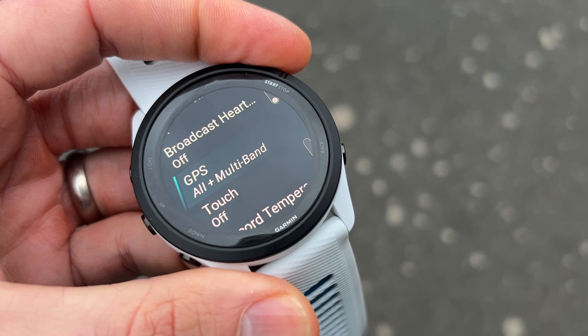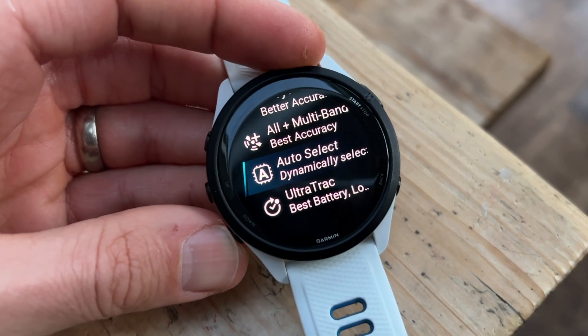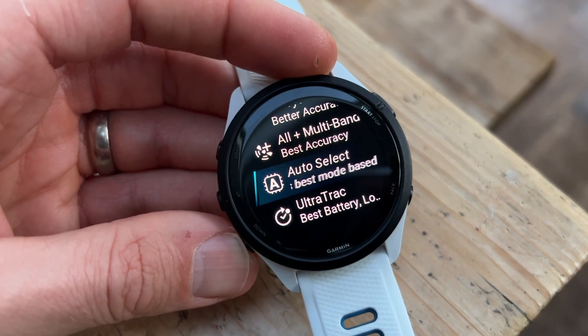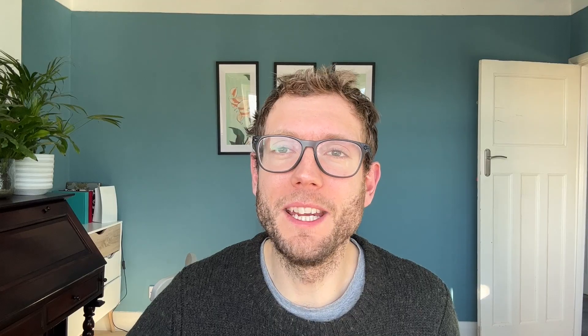I use multiband mode all the time. The SAT IQ auto-select mode that switches depending on conditions is a good idea to save battery, but I never really found it saves that much battery in real life. So I just leave it in multiband to get the most accuracy at all times — good peace of mind. It's a very accurate device on GPS.